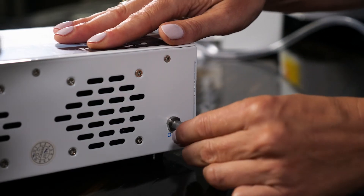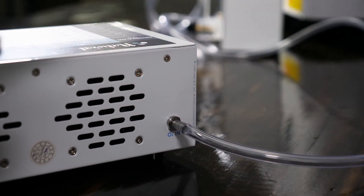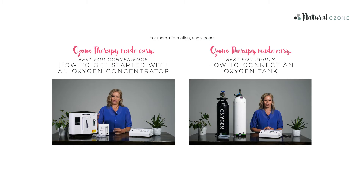Connect the oxygen supply to the O2 in nozzle at the back of your ozonode. We have separate videos on setting this up depending on whether you are using an oxygen concentrator or bottled oxygen. So if this is the first time you are using your home ozone therapy equipment, please visit the appropriate video.